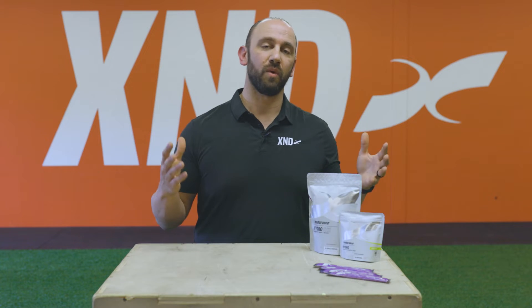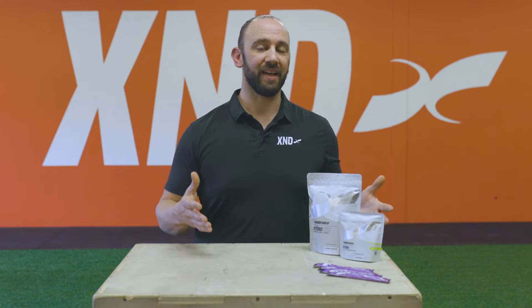We're going to talk about what it is, what it does, what it tastes like, and how you can get it. So now let's talk about what it is and what it does.